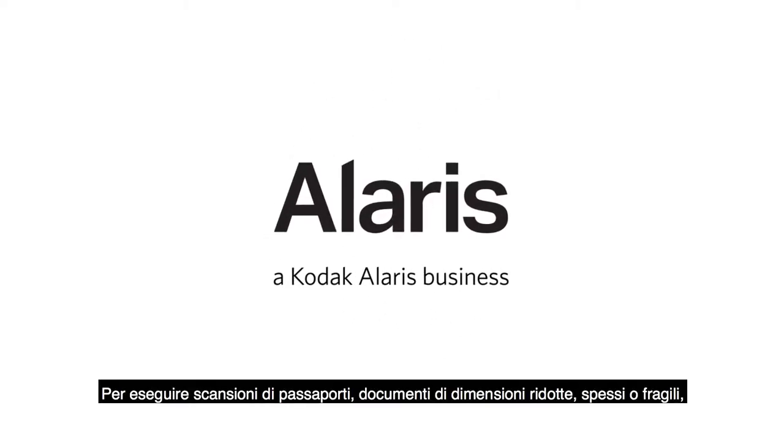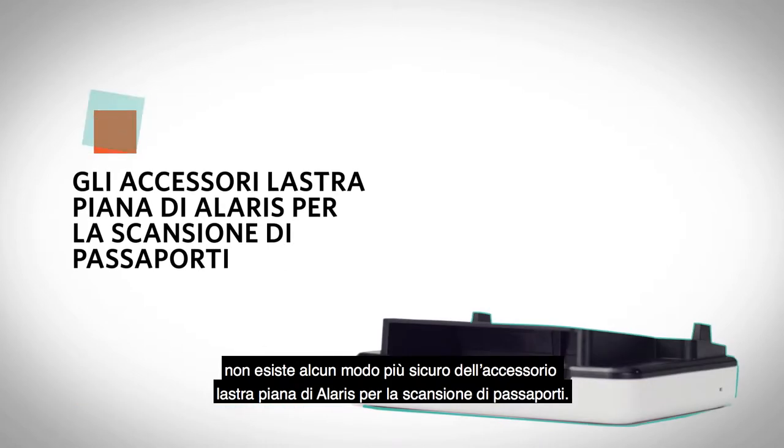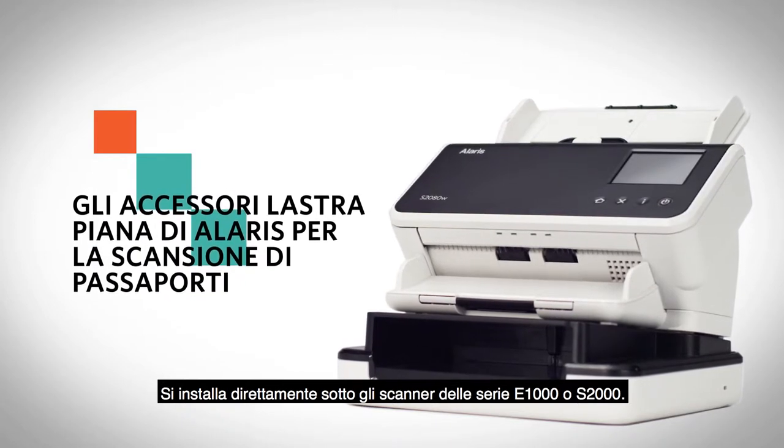There's simply no safer way to scan passports, small, thick, or fragile documents than the Alaris Passport Flatbed Accessory. It docks directly under your E1000 series or S2000 series scanner.